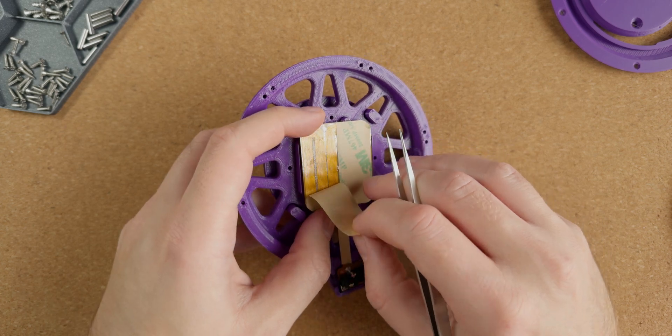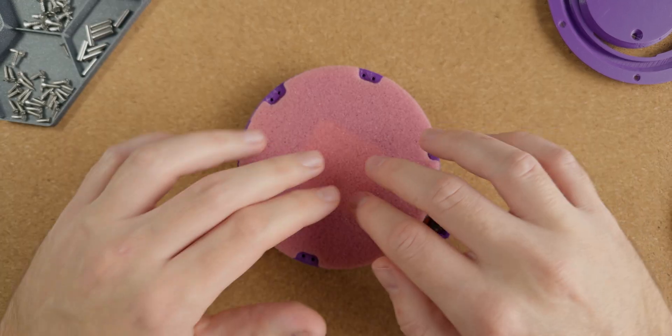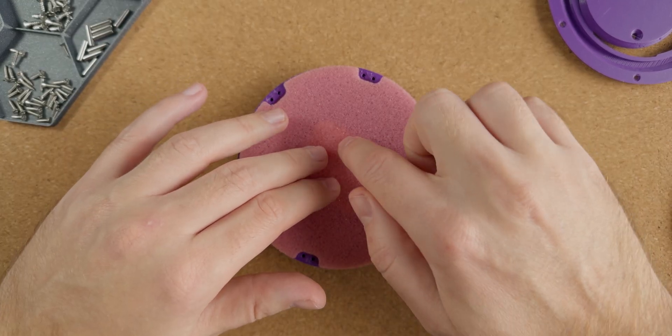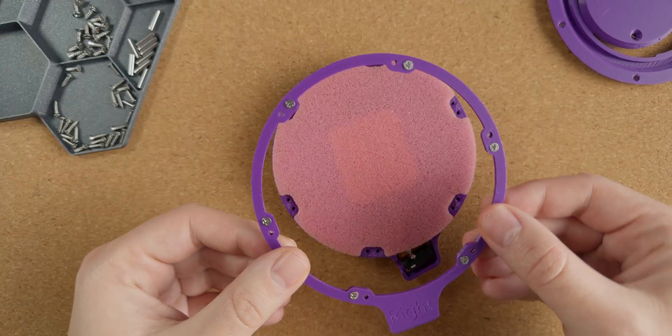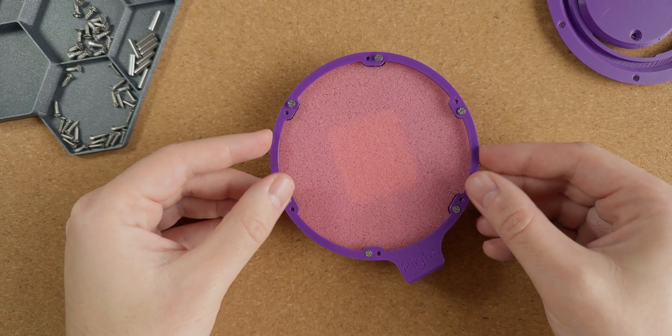Next up we add a pre-cut piece of foam. The idea here is that the driver boards will end up being glued to the foam which will in turn act as a sort of membrane. This is pretty wacky stuff. A ring is then added to secure the foam in place and provide tension.